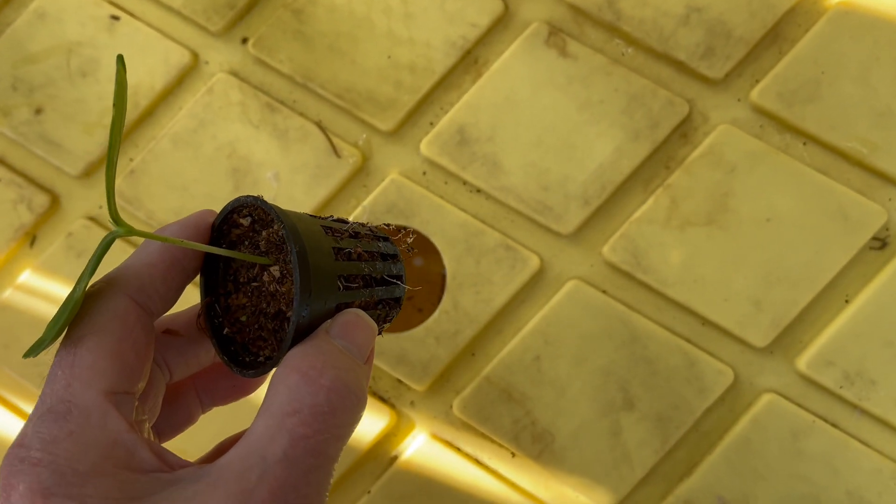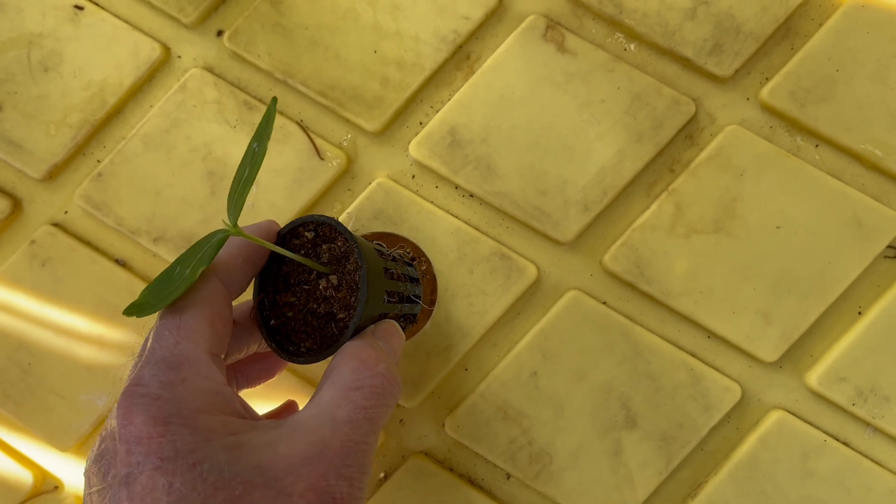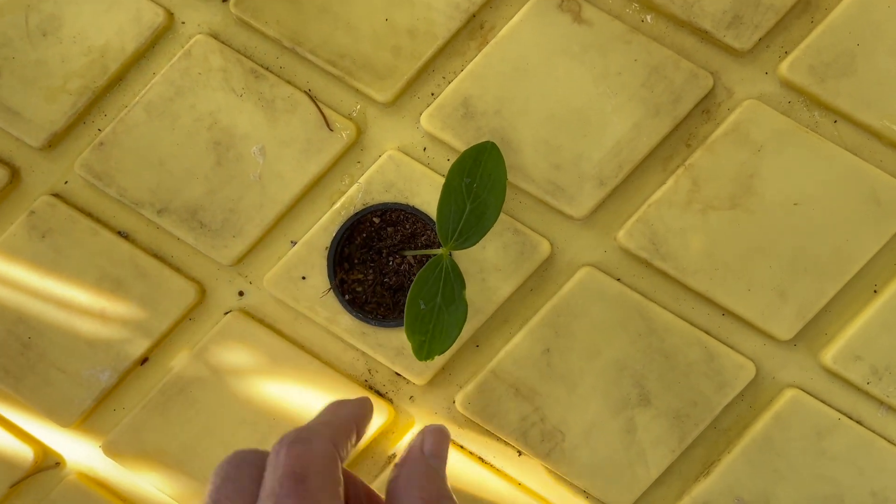Transplanting is simple — just drop the net pot into the hole. Two seedlings were transplanted. A solution level indicator was placed in the middle hole.